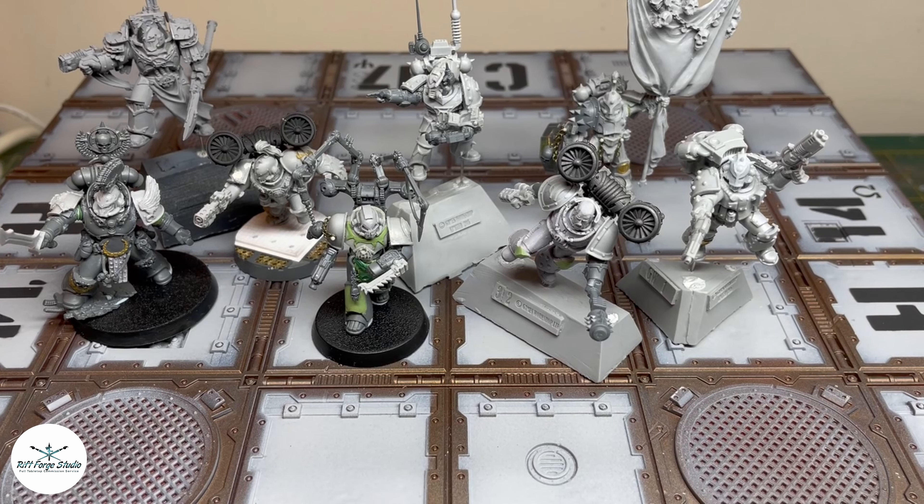Hello and welcome to Riftforge Studios. This time we have something a little bit different as part of our processes and principles series, which might take off depending on how popular this one is. This is a look into the conversion process and the principles behind making custom minis, thinking about what we want to achieve from that and generally trying to help people, as requested on the Instagram channels.